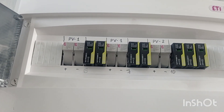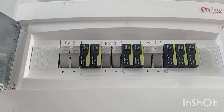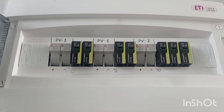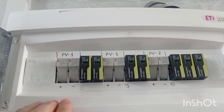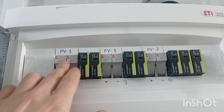The first level of protection is no protection. Basically, if you have one or two panels, you don't even think about doing some protection. But in general, if you have more than four or five, you start thinking about adding fuses.